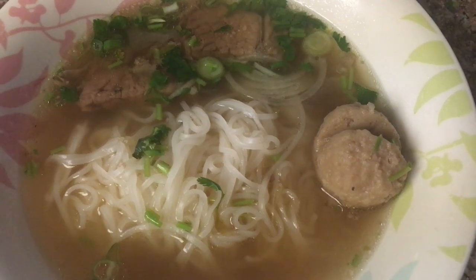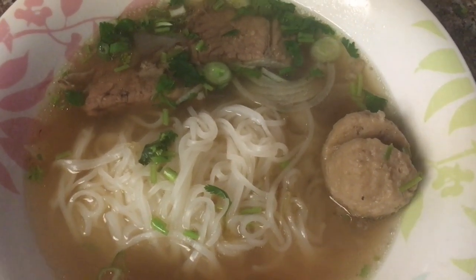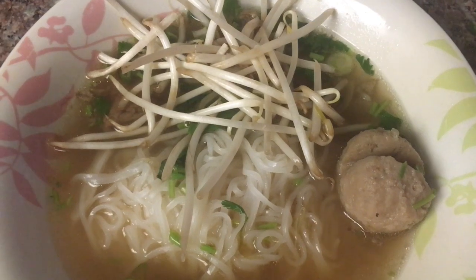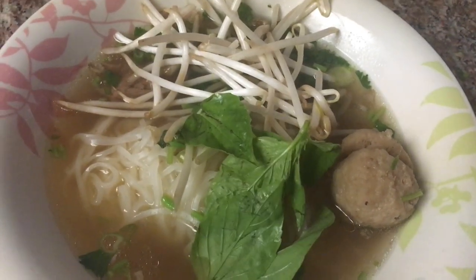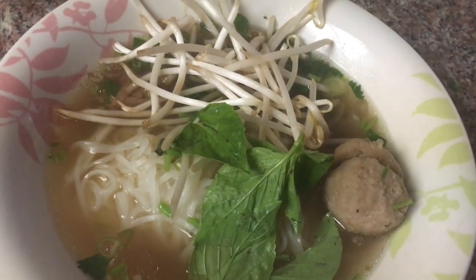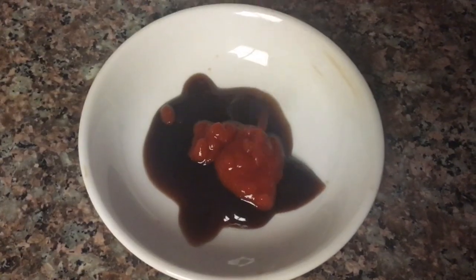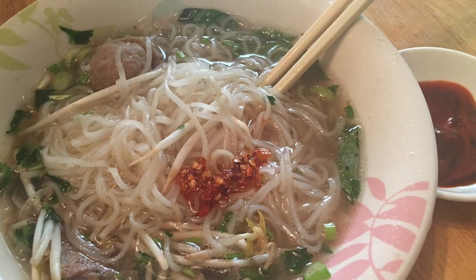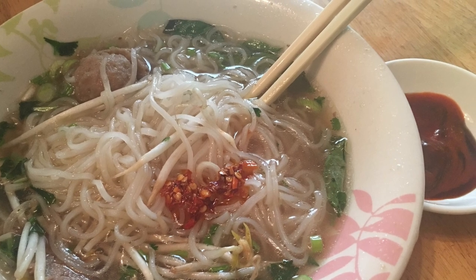Now is a good time to add any additional items. I like bean sprouts and basil. And of course I cannot eat my pho without the sriracha and hoisin sauce. I also like a little bit of chili oil for that extra spice.